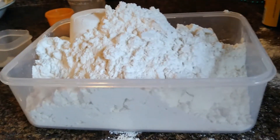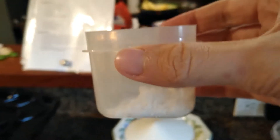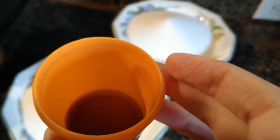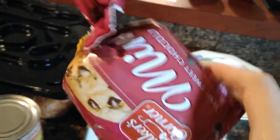Six and two-thirds cups flour, one teaspoon baking powder, four teaspoons baking soda, three teaspoons salt, two teaspoons of nutmeg, two teaspoons vanilla extract, and then for the chocolate chip pumpkin bread, one and a half cups chocolate chips.